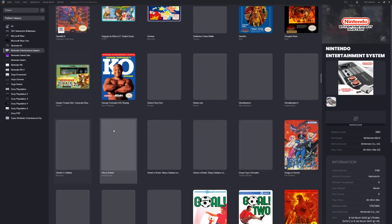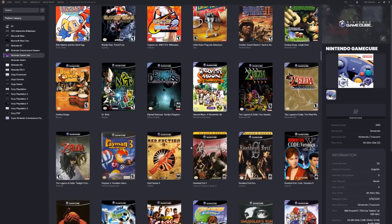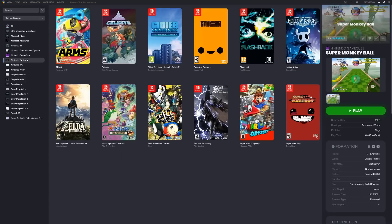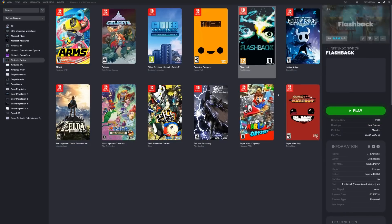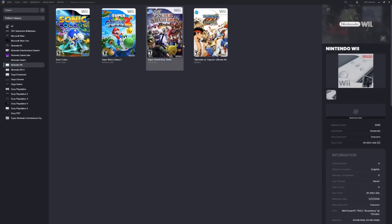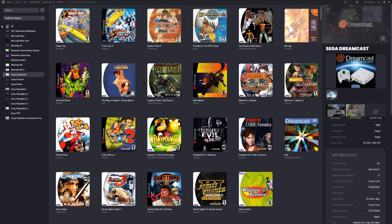GameCube — 52 games. Good to have some games like this on a one terabyte drive. You've got all three Zeldas, The Sims, Super Smash Bros. Nintendo Switch — you do have Super Mario Odyssey, Persona 4 Golden, Breath of the Wild, Atari Flashback, and Arms. Nintendo Wii — Sonic Colors, Galaxy 2, Super Smash Bros, and Capcom. Wii U — Zelda, Mario Kart. Not bad — these are all good games for a one terabyte drive.